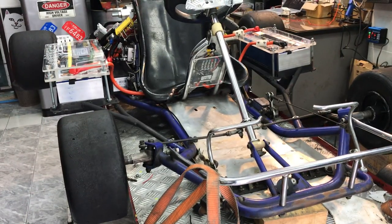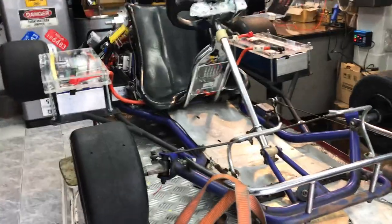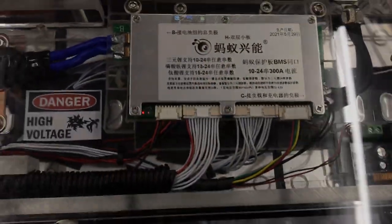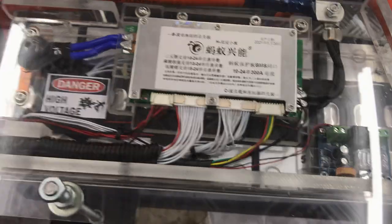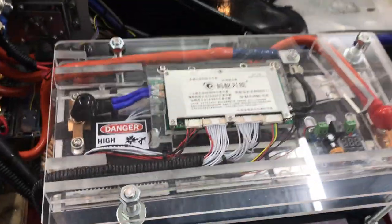Let's talk about the BMS — I'm going to show it now. Here is the BMS, rated at 300 amps. I'm using it at less than 100 amps. This is an NMC battery BMS. They have 24V on each side, so the total is 48V.